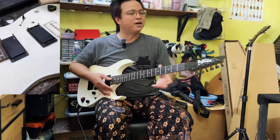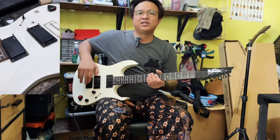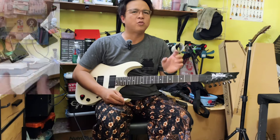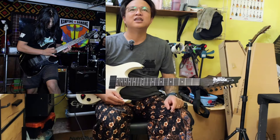Jadi inilah dia gitar dia, yaitu Gio Ibanez GRG-121EX. EX itu stand for entah apa, tapi dulu saya punya model gitar Ibanez pun EX juga ujung dia, yaitu RG-321EX rasanya.